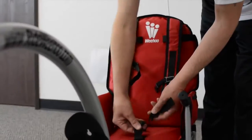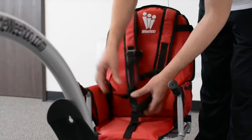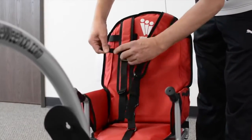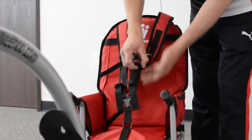Tighten the strap and then the chest strap, and you can adjust these to make sure that they fit nice and snug.